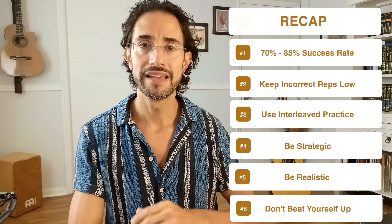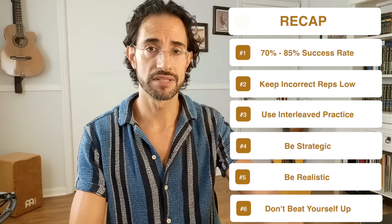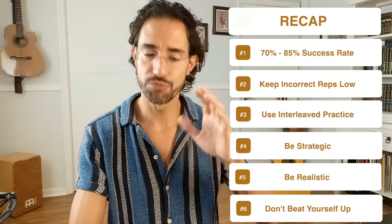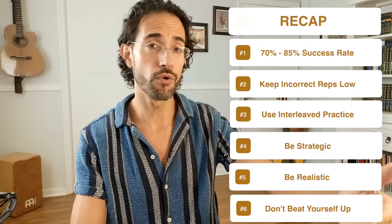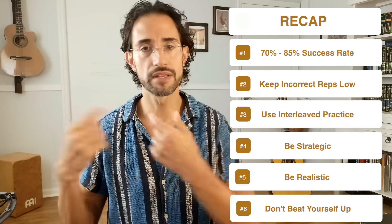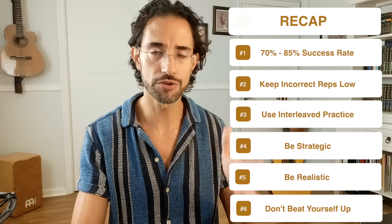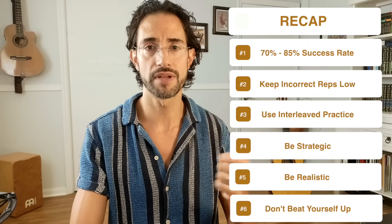Takeaway number six: there are individual differences to consider. Not everyone is going to start at a 70% success rate — you might start at 50% or 60%, and please don't beat yourself up about that. As long as you're actively working on improving and trying to reach that goal of 70 to 85%, you're going in the right direction. If it doesn't happen today, try tomorrow and the next day. Have a plan, move toward that 70 to 85% success rate, be patient, have fun, and stay relaxed.